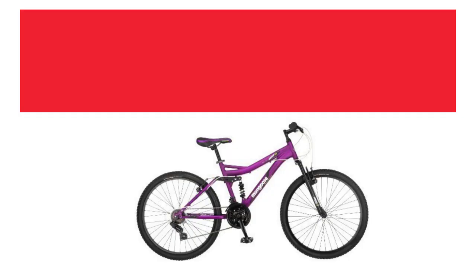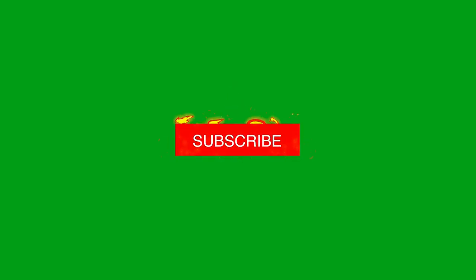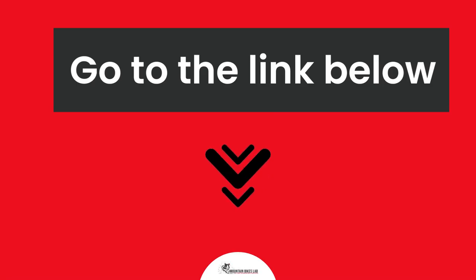Hi there, welcome to our Mountain Bikes Lab channel. In this video, we are looking at the topic: Mongoose Status 2.2 Mountain Bike Review. If you are new to our channel, please subscribe. You can also like and comment on our videos so that we can get to know you better. We highly recommend you to read the full in-depth blog post by going to the link below. So, let's dive in.